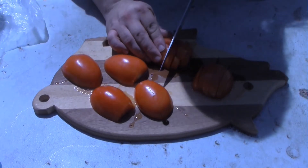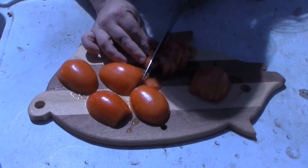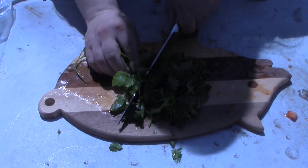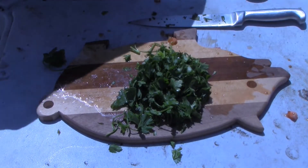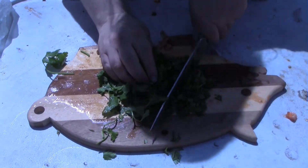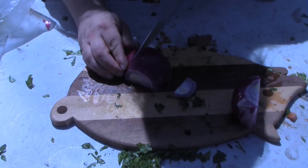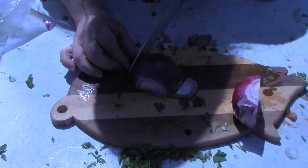First thing you're gonna want to do is make some pico de gallo. Start off by chopping up three roma tomatoes, then move on to roughly to finely chopping one bunch of cilantro — just the tops. If you want to use the stems, good for you, but I decided to use just the tops. Then you want to chop about half a red onion.